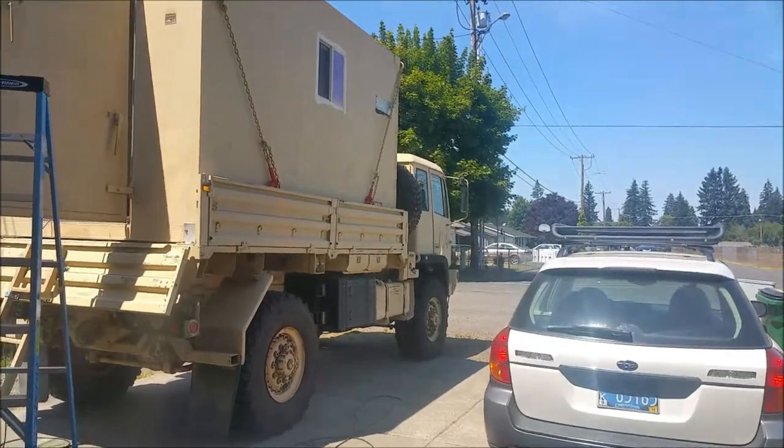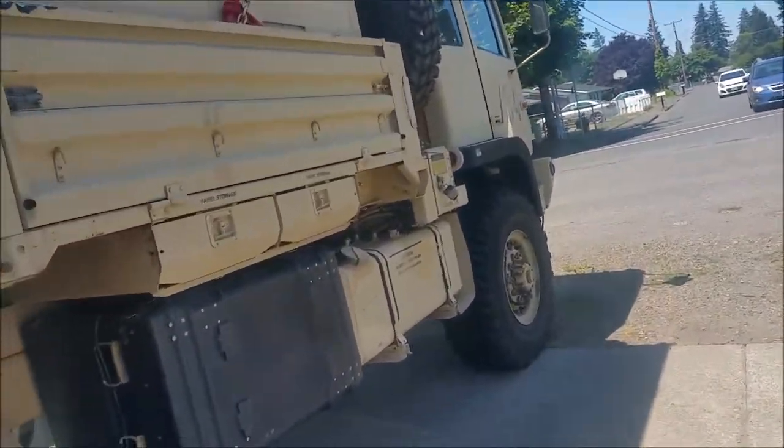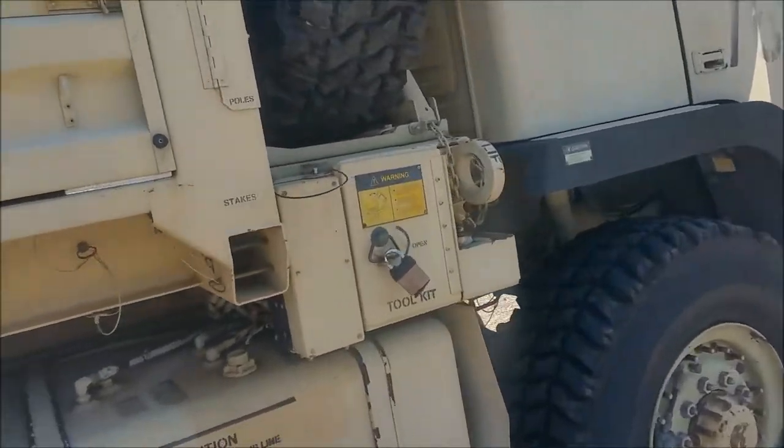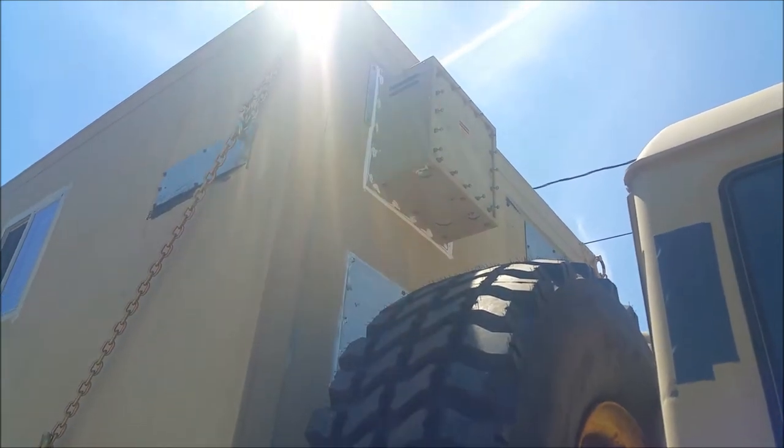Hey guys, I went for a run and got energized and motivated, so I decided to do a bit more — I'll show you what I've got going on. I took an old access box that was part of the communication shelter when I first got it.